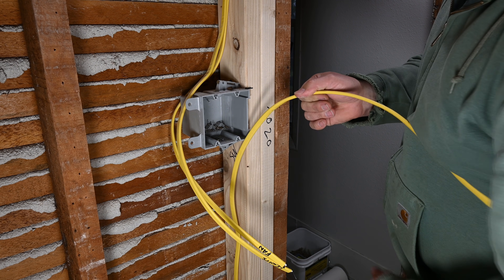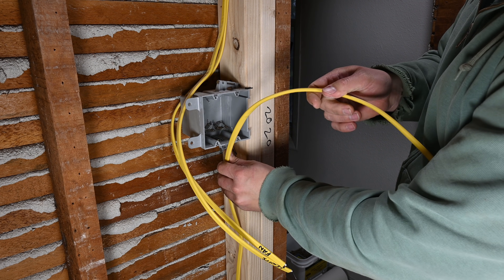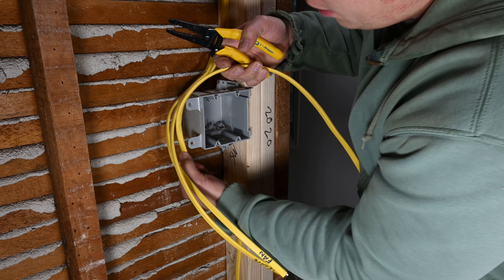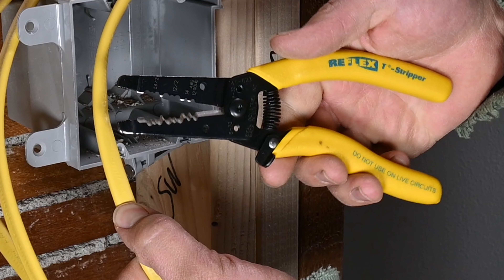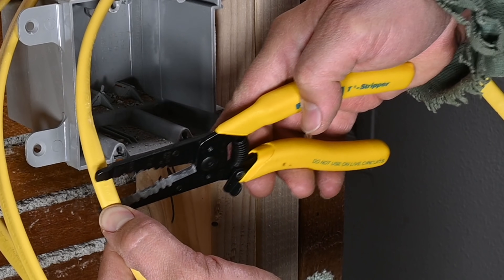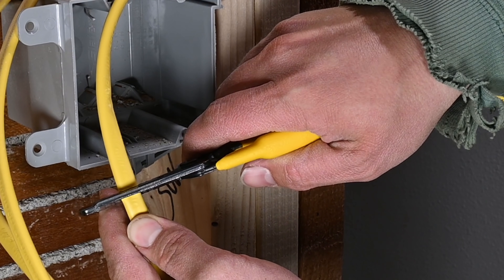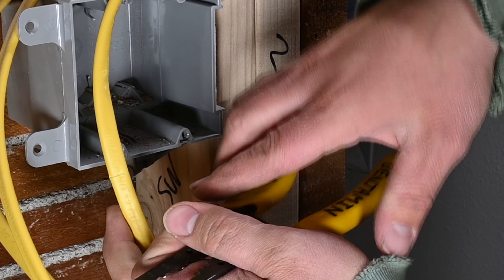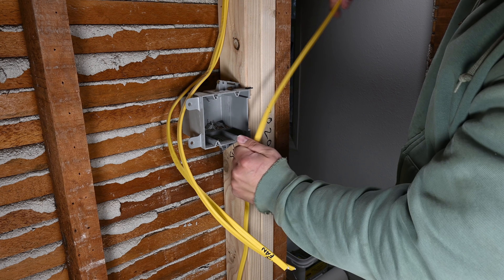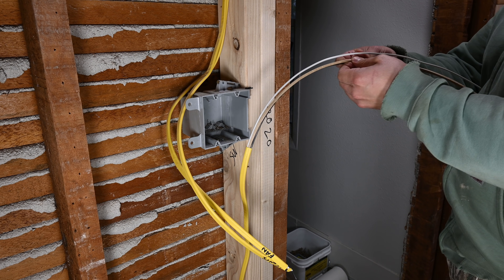The reason we didn't pull the cable into the box yet is that we're actually going to trim the sheathing off before we pull it in, so we just have to estimate about where it's going to come into the box. We take our sheathing strippers — these have a 12-2 or 14-2 sheathing cutter built in. We line that up with the 12-2; this is 12 gauge wire and it will be a 20 amp circuit. Squeeze that on the sheathing, then pull, and that outer sheathing slides right off — really slick.